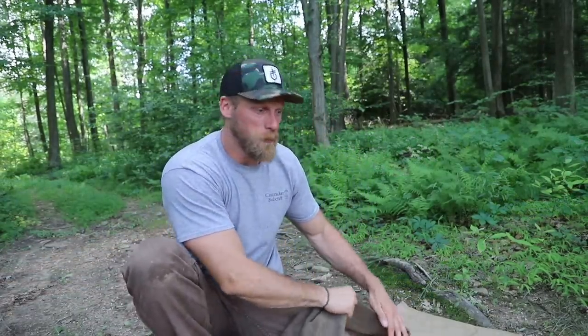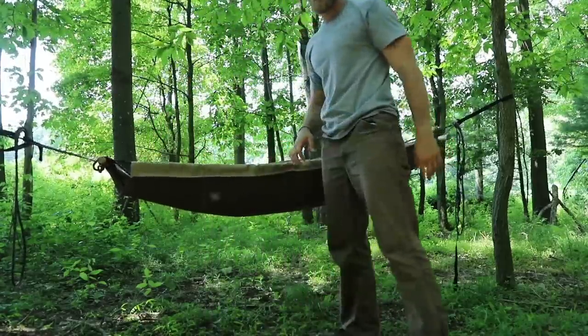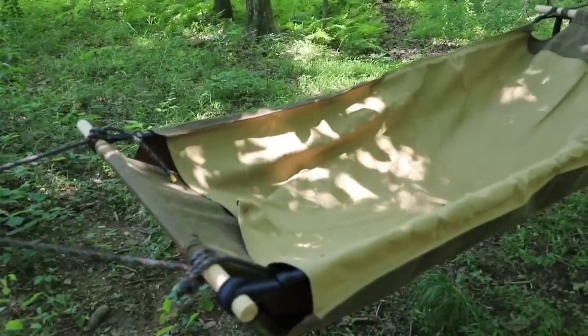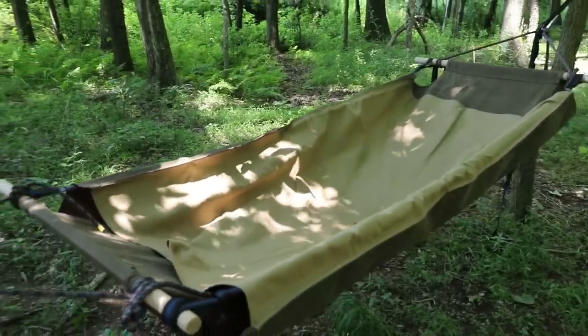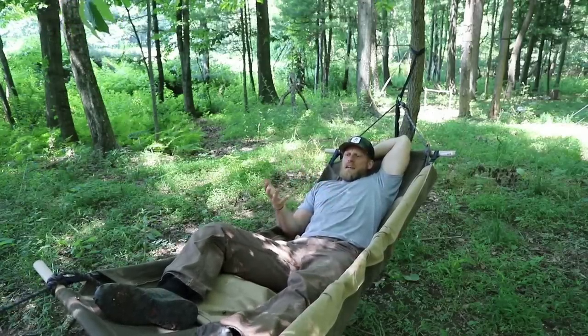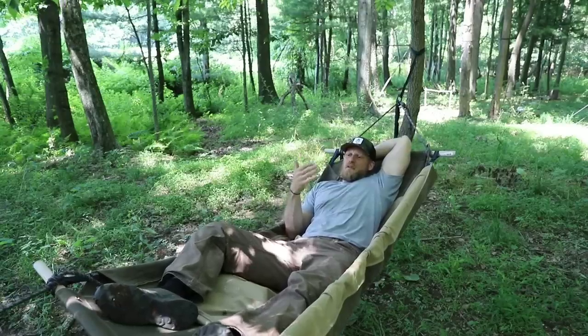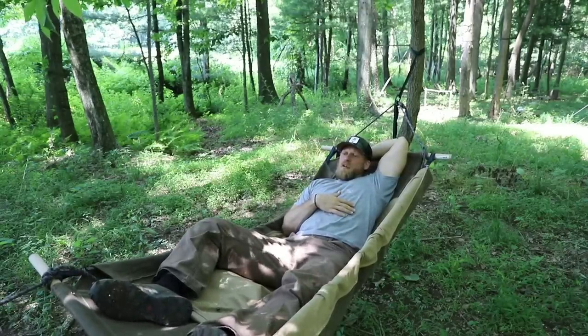If the raised bed isn't your thing or you don't have the ability to cut sticks, you can still get up off the ground. Because we have these end loops in place and it's a hollow sleeve, we can easily turn this into a hammock. Just like that, we have a new setup. If you want to chill around camp for the day, hang out, or even sleep in this thing — you're going to be solid.